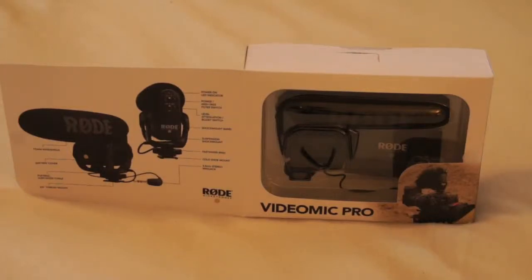Hello friends, this is Peter, beginner videographer. I would like to show you today the VideoMic Pro from Rode, which I chose as my first external microphone. I did extensive research online and watched many videos.